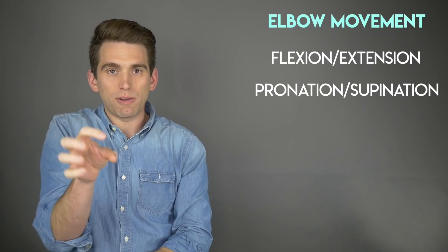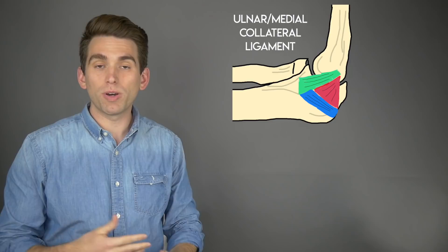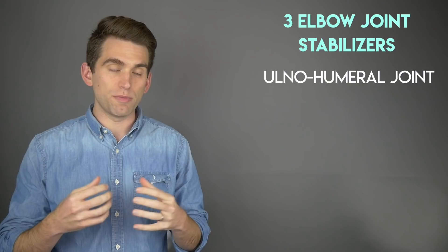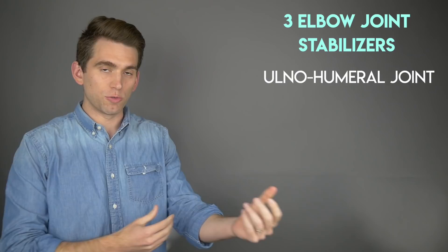We've talked a lot about the ulnar collateral ligaments on the medial side of the elbow, but we also have lateral collateral ligaments on the outside of the elbow providing additional side-to-side stability. There are three primary stabilizers to the elbow joint. The first is just the bony connection between the ulna and the humerus — they're pretty tightly locked with one another. The other two stabilizers are the ligaments on the medial and lateral sides of the elbow.